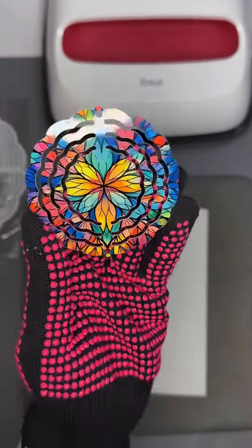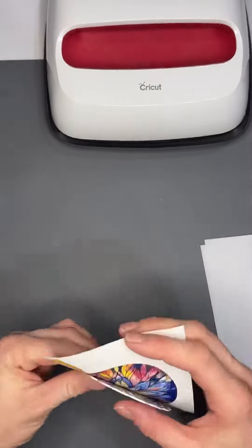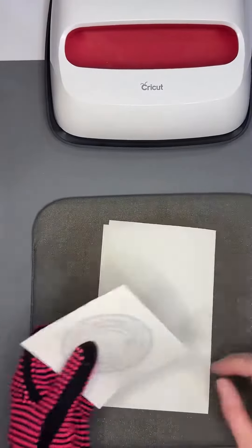Here is how the first side pressed — it's beautiful. I'm just going to repeat the steps on the back side. Just make sure that you have your design perfectly lined up so it looks cohesive with the front.